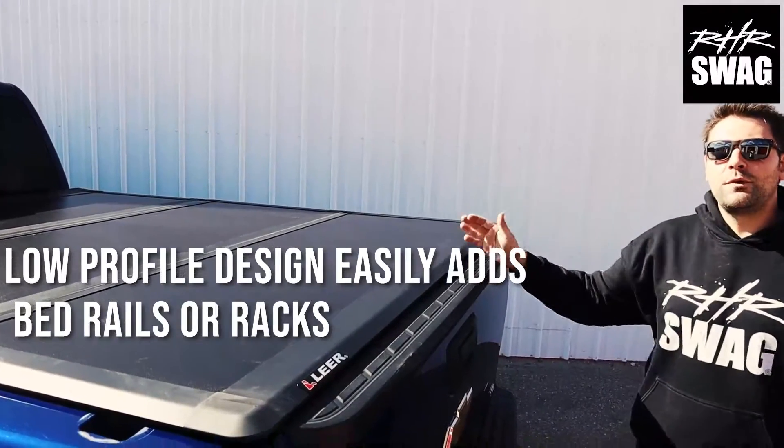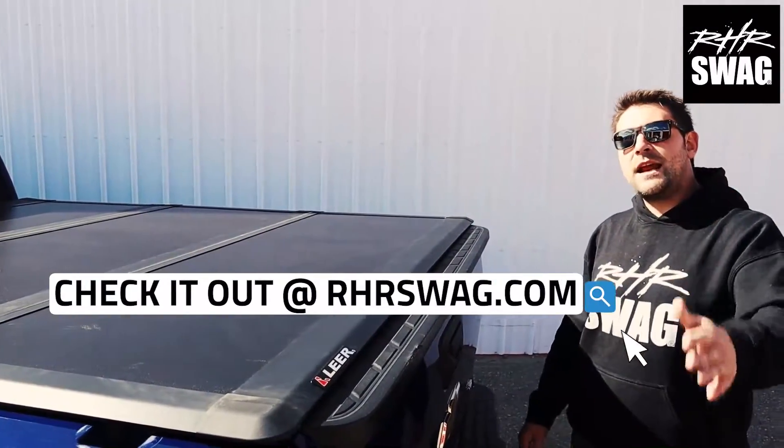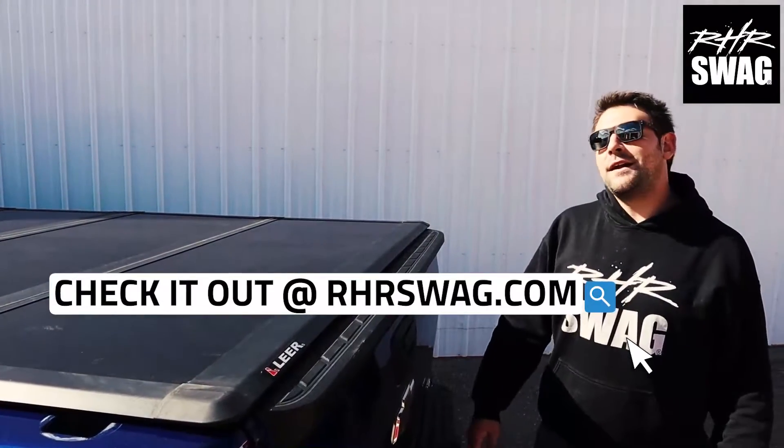The Lear HF350M hard trifold cover from Lear. Check it out and more — join us at RHRSwag.com.